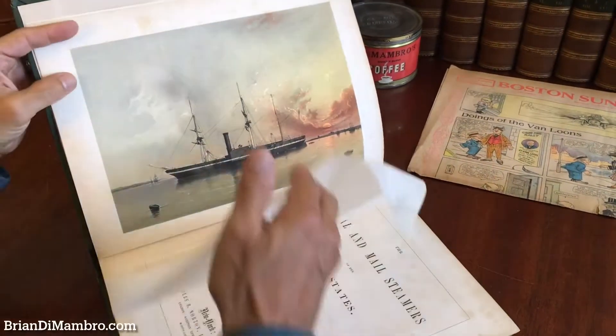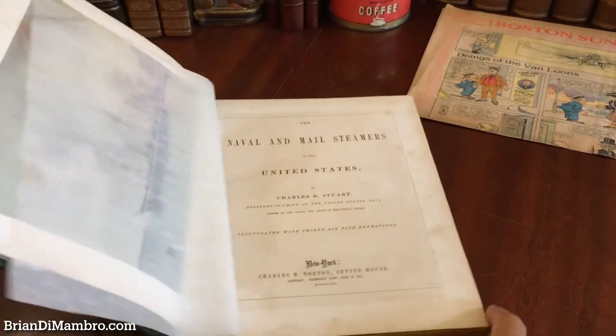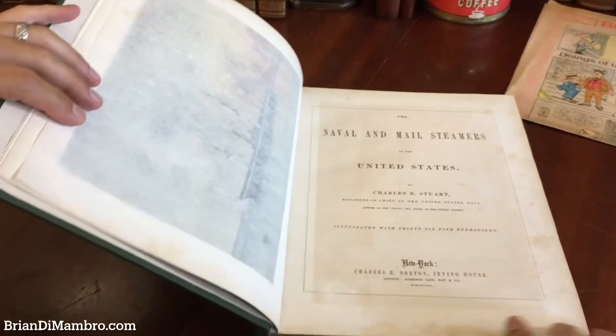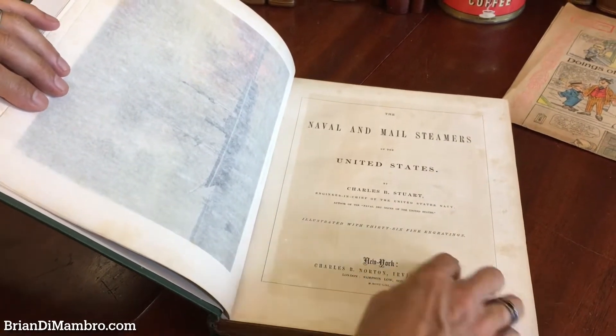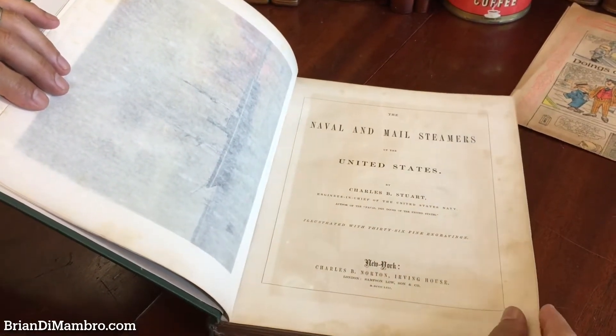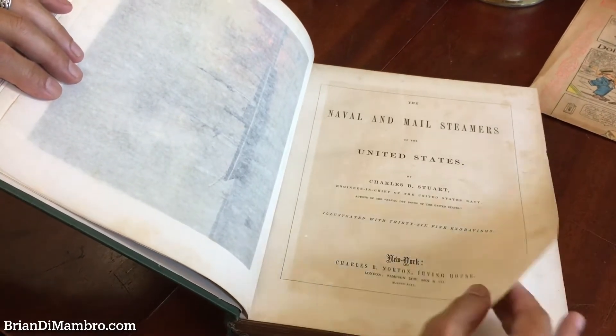Welcome back into my office. You're here now with me, Brian. Let's take a look in detail at this wonderful oversized thick Courtauld book — Naval and Mail Steamers of the United States by Stewart, mid-19th century. It's 1853, New York.